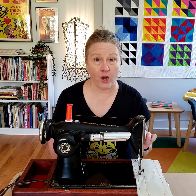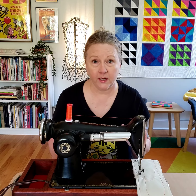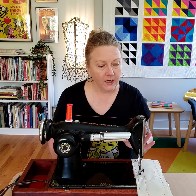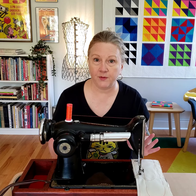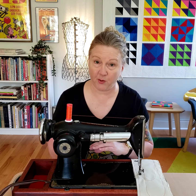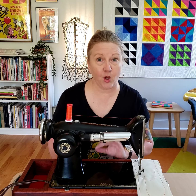This is a Singer 101. It's a precursor to the 201. I thrifted it last year not knowing what it was — I had never seen anything like it before. My husband just helped me clean it up over the weekend and get it all oiled and working. We had to rewire it, but it sews great.